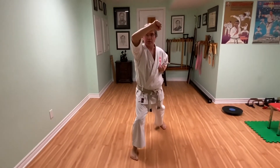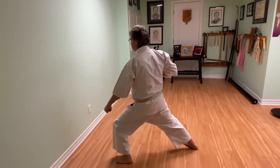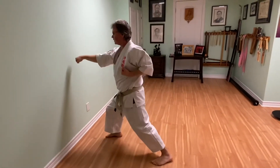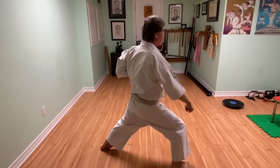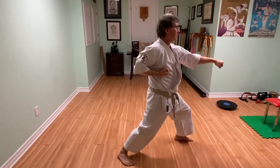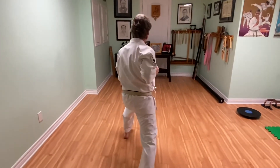Back leg goes behind, low block, step and punch. Front leg goes behind, low block, step and punch. Front leg turns to the back, low block.